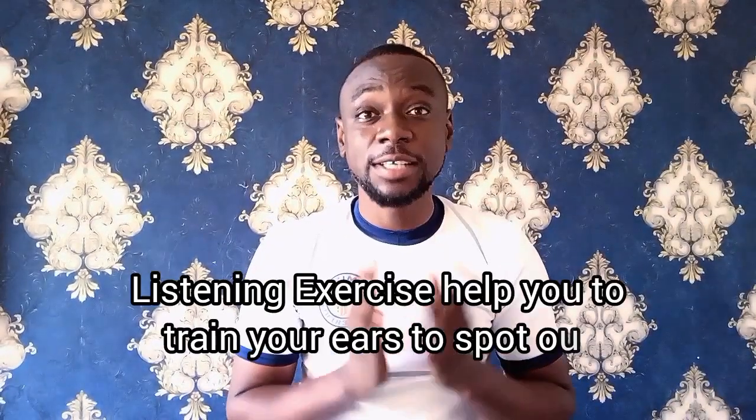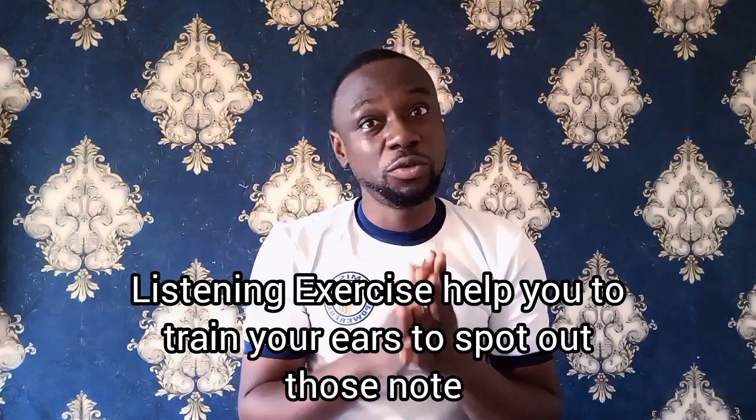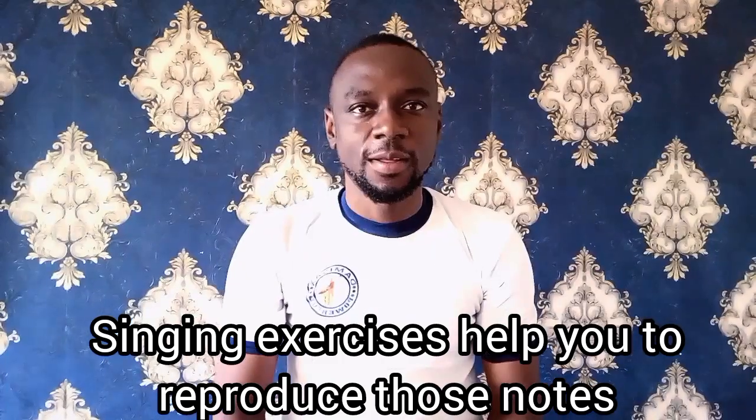Listening exercises help you to train your ear to spot out those notes which you have heard, and singing exercises help you to reproduce each of the notes you've heard. So let's get started — five ways you can use to get any sol-fa of any song of your choice.